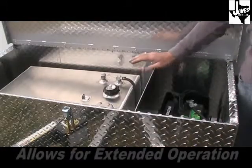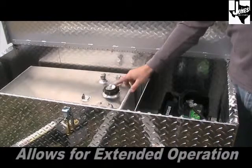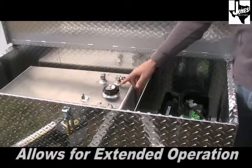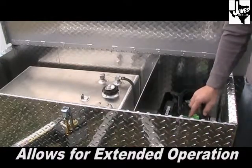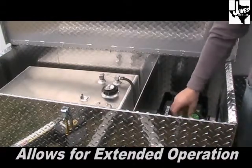The 7x18 has a 20-gallon aluminum fuel tank with a sight gauge built in. It also comes standard with a full-size 12-volt battery and an optional shutoff on the battery.